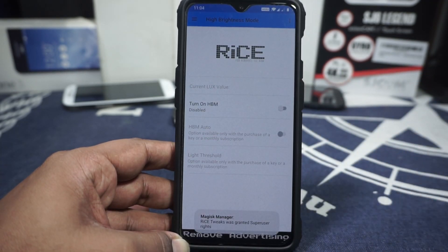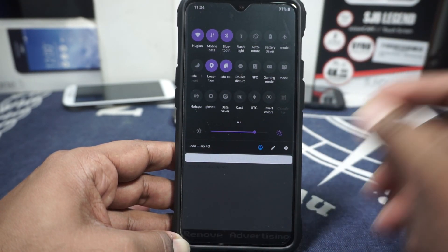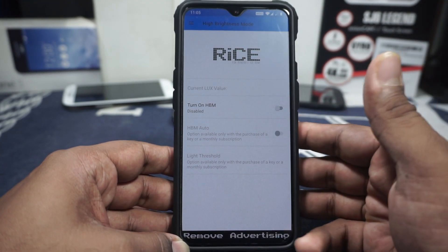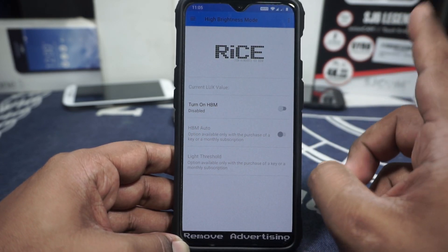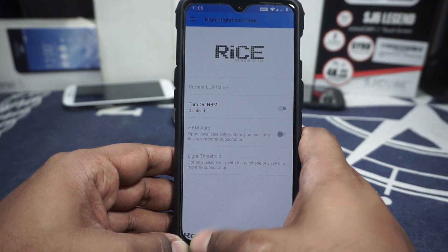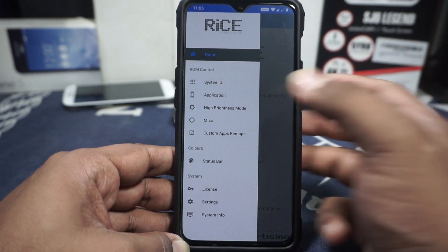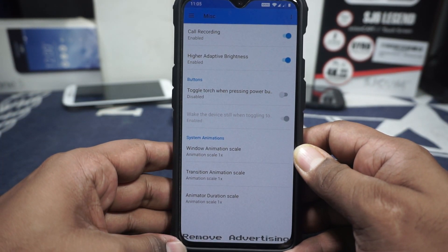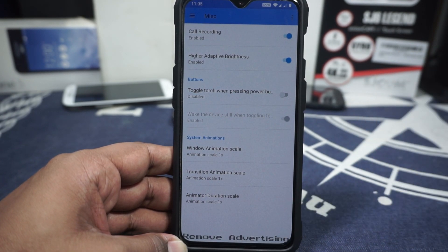In the high brightness mode section, there is a high brightness mode option and a quick settings tile for it. Clicking the tile enables high brightness mode, which is a really good feature for outdoor use. There's also an HPM auto mode using the proximity sensor, but that requires a license. Personally, I just enable it from the status bar, but the auto option is a nice feature to have.